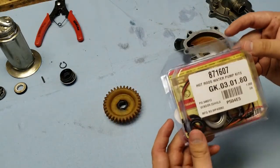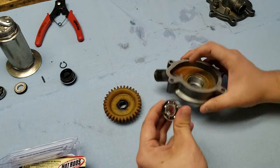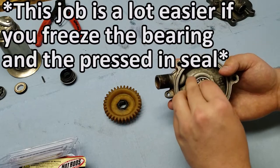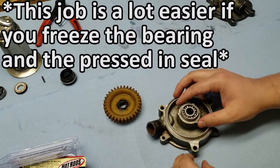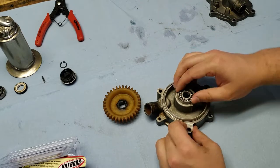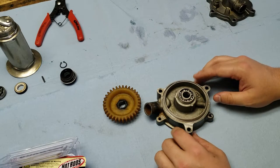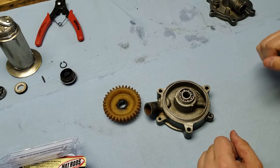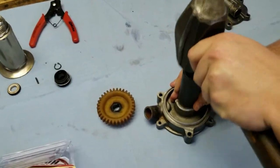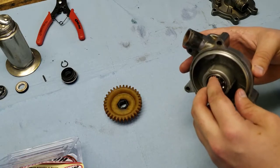For the rebuild kit I went with a Hot Rods rebuild — I haven't used this before and I'm not sponsored by them, I just hope it works well. Starting the rebuild, grab the new bearing, set it in place, and find a socket that is the exact same size as the outside diameter. Make sure it is level and completely flat with the surface as you drive it in — go slow. When it starts making a different tone while you're hitting it, that means it's all the way in and seated.